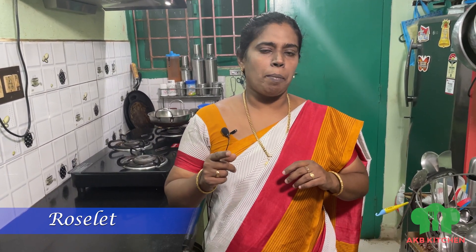Hi friends, welcome to AKB Kitchen. I am going to talk to you today. This is a sweet side dish and a special item. If you want to know how to make it, please like and subscribe. Click the bell icon and select all options. Let's go to the video.